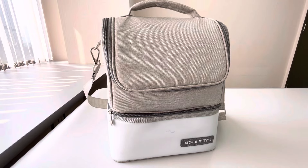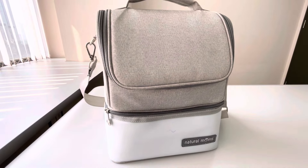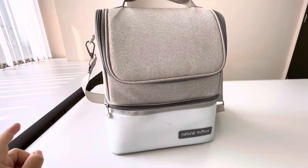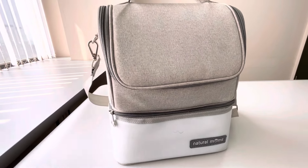Halo semua teman-teman YouTube dan para mams, di video kali ini aku mau nge-review tas cooler bag AC yang sudah aku pakai untuk bekerja dari produk Natural Mams, tipenya yaitu cooler bag sling CLO.